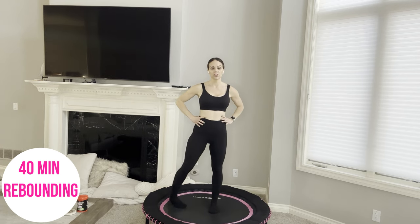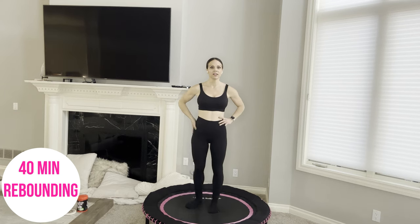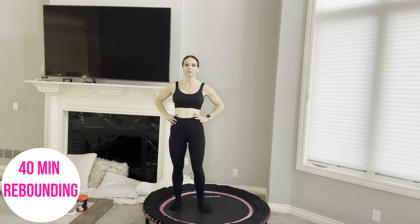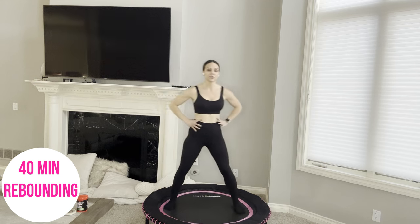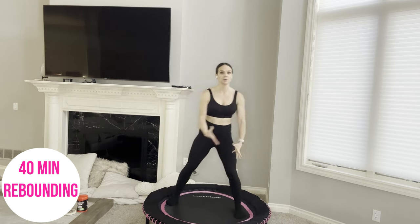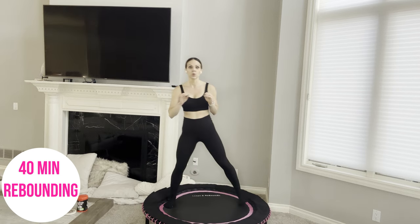Roll through one ankle in one direction, then switch directions. Really open up through your knee, your ankle, and your hip here, then switch feet. Just want to warm up through our feet — we're going to be bouncing a lot. If you need a longer warm-up, pause this video and head over to the mini trampoline rebounding playlist and do a warm-up there.